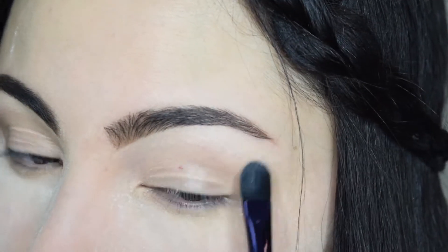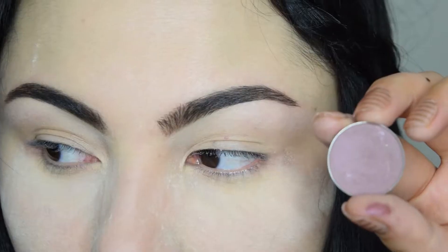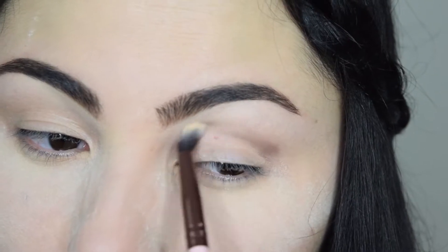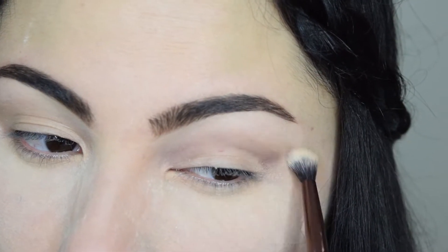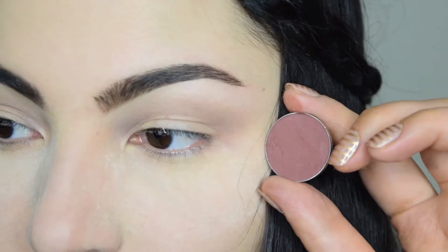After blending it out, I'm going to use Motives eyeshadow in Liquid to set my brow bone area. When applying concealer earlier I used it on my lids too in order to prime them, so I'm just going to go ahead and apply Summer Fling by Motives on my crease with Luxie Beauty 205 brush.